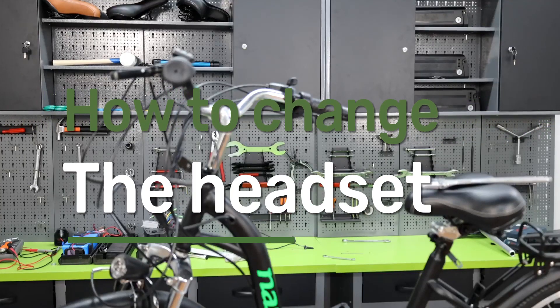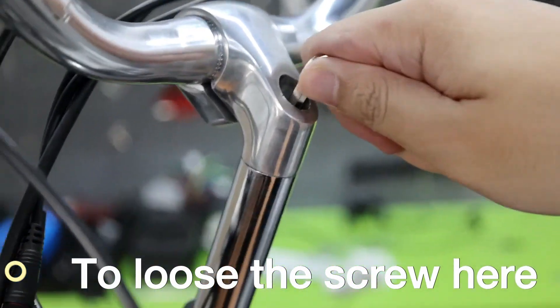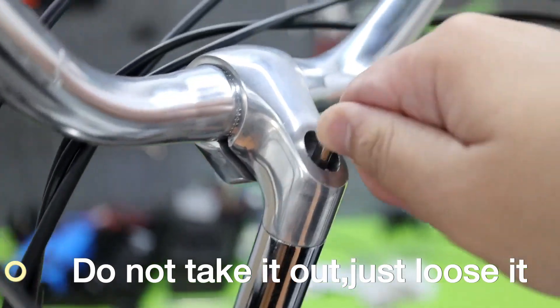How to change the headset. First, we use this L handle to loosen the screw here. Do not take it out, just loosen it.